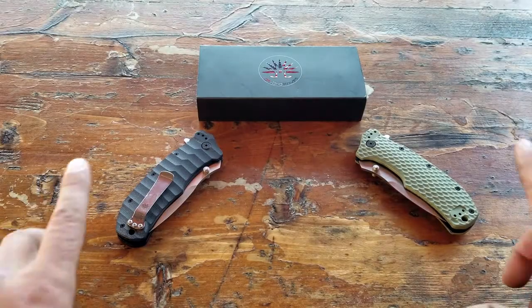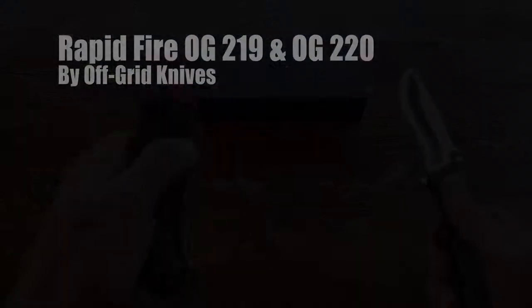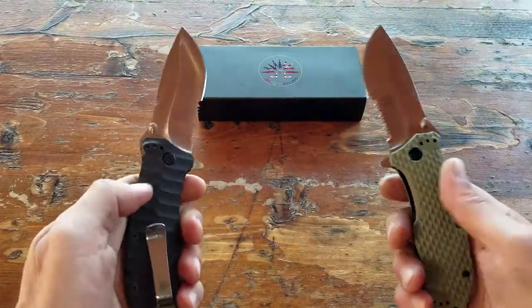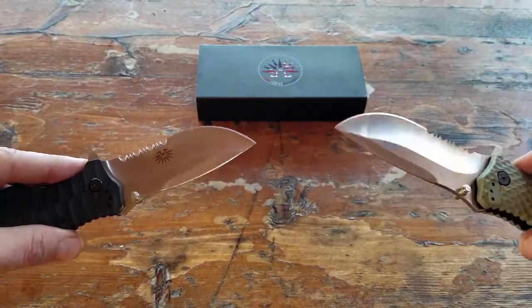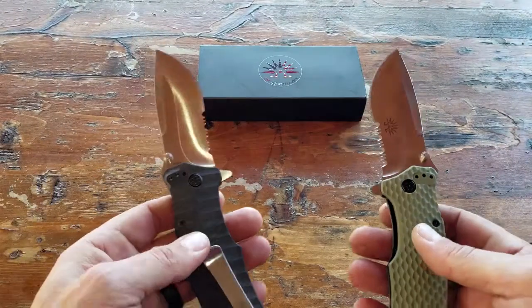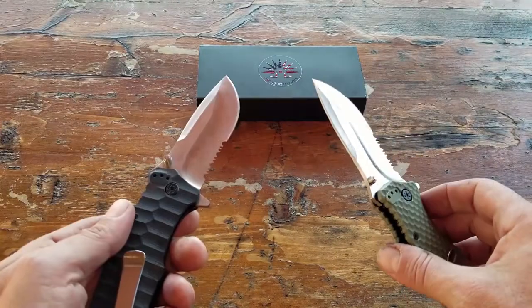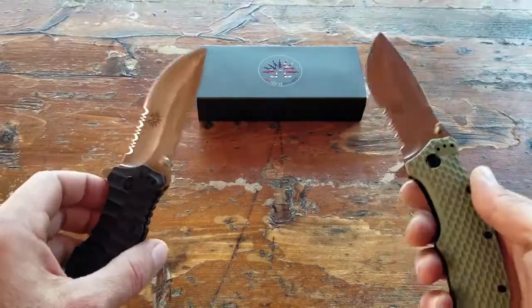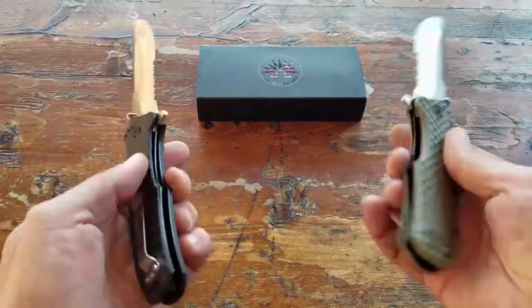Hello, it's Elder here. Today I want to talk to you about these two knives made by Off-Grid Knives. This one is the OG 220 and this one is the OG 219. OG stands for Off-Grid, not original gangster — just a sidebar. Anyway, I get sent a lot of knives to review; many of them never make it to the coachholder.com website. These two did.